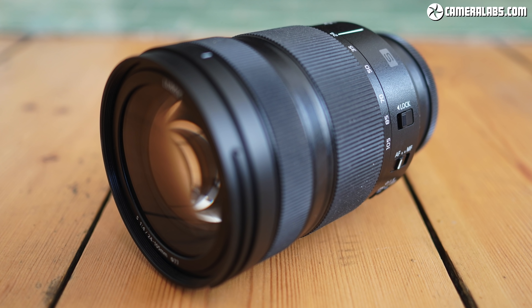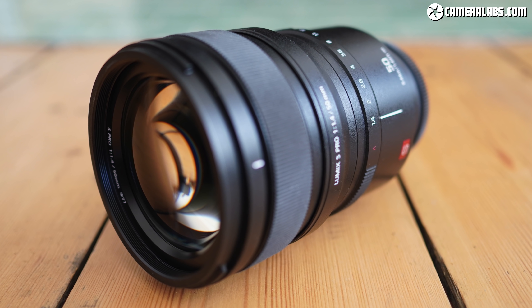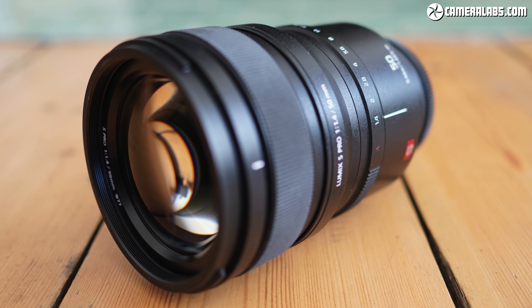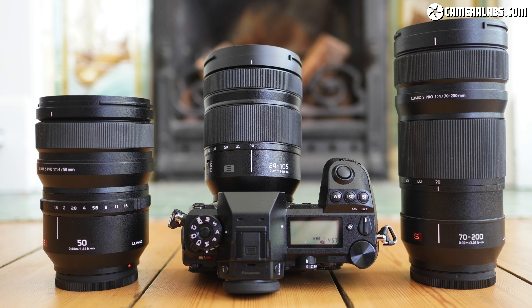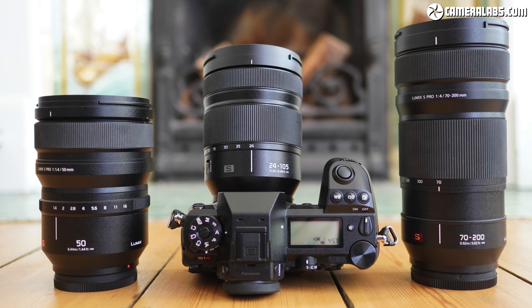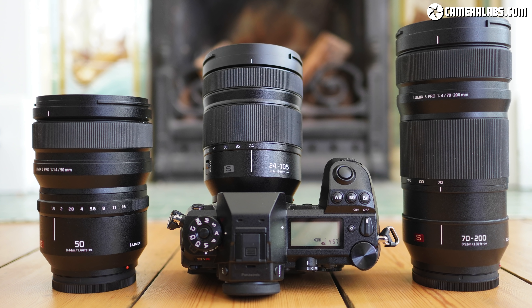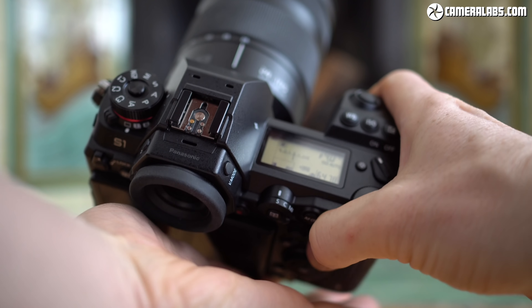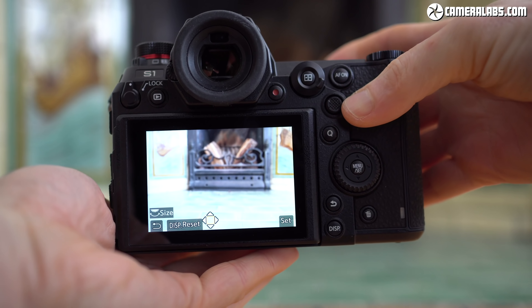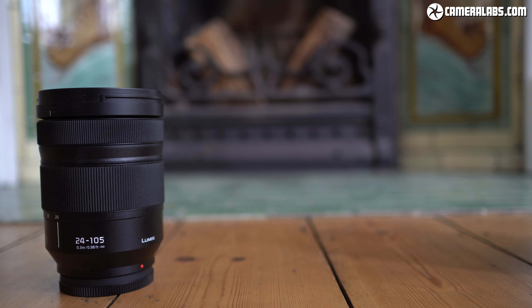Those three lenses were the 24-105mm f4 standard zoom, the 70-200mm f4 telephoto zoom, and the 50mm f1.4 standard prime. The two zooms are fine lenses but not particularly exciting, while the 50mm prime may be very sharp but at around $2,300 is one of the most expensive standard lenses to date. This initial selection and pricing may have put some people off buying into Lumix S, which is a shame as they're really great bodies crying out for more lenses at the more affordable end — and the Sigma art lenses have literally transformed the system.